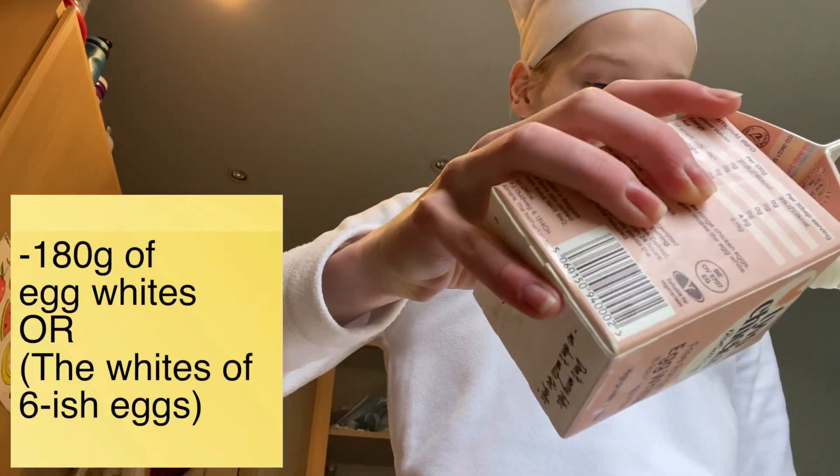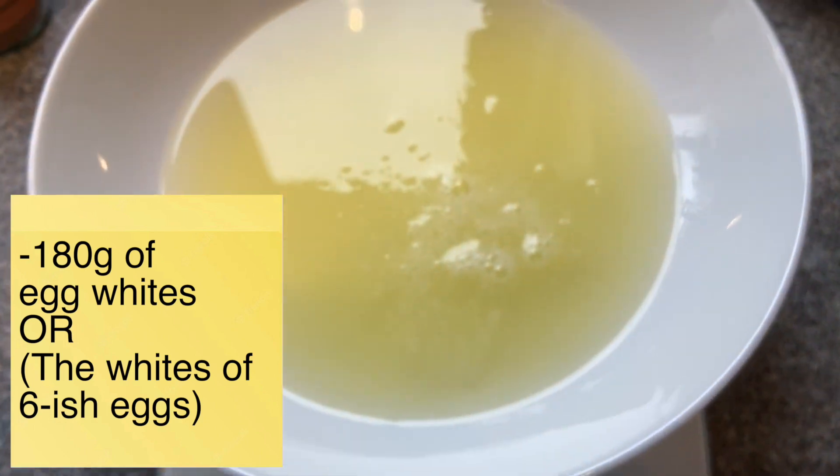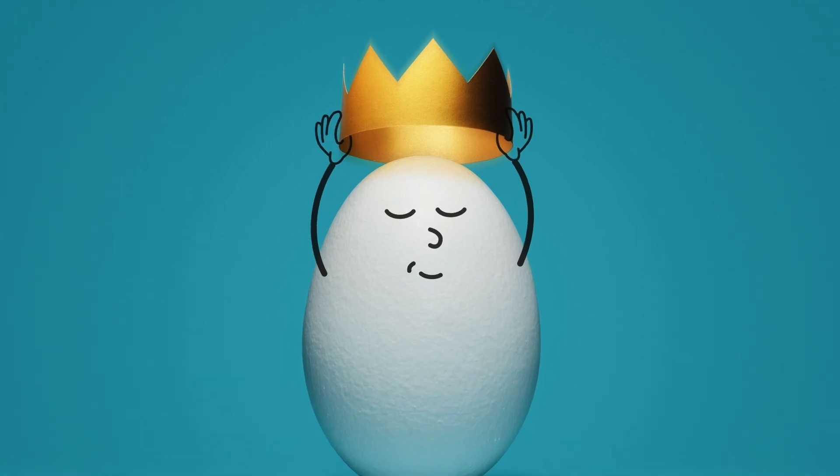Grab your kitchen scale, put that bowl of yours on top, and then start by pouring in 180 grams of egg whites, or alternatively the whites of six eggs. You'll have to excuse me whilst I try and refrain from cracking any extravagant egg yolks — I do know a couple of egg-cellent ones, if I may say so myself.